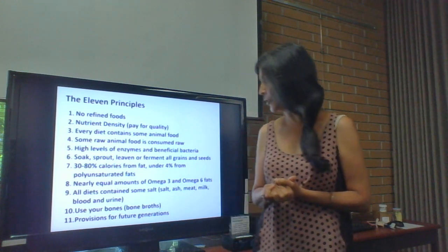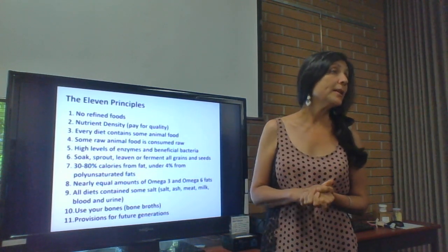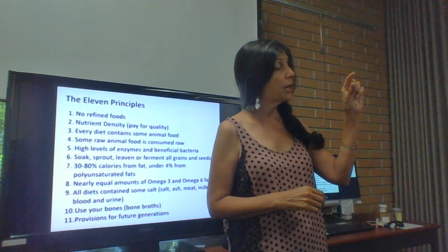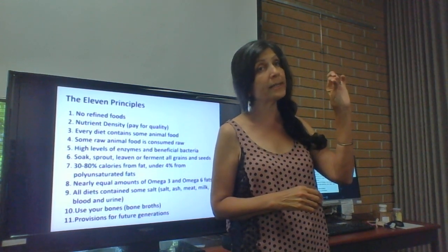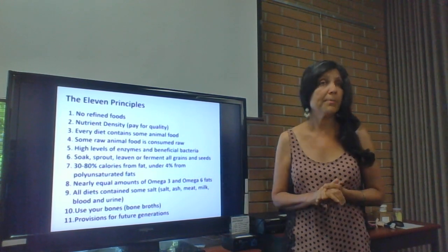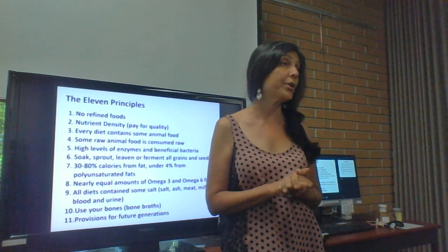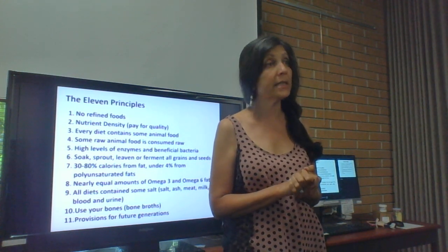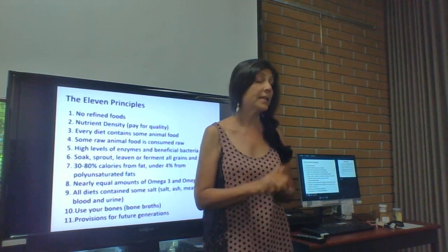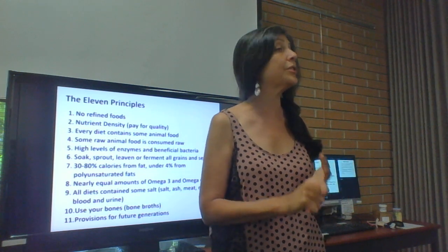Almost no fats from polyunsaturated sources — no corn oil, canola, GMO oils. Cold-pressed seed oils you could eat occasionally, but by and large eat saturated fats. We've been sold a story that eating low fat and seed oils is healthy — that story has caused one of the biggest epidemics of disease, including neurological disease, sensitivity to electrical fields, cancer, and autoimmunity.